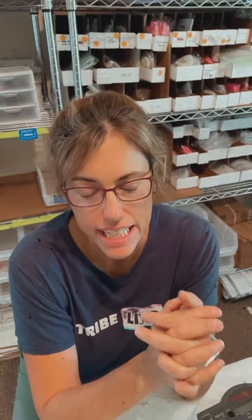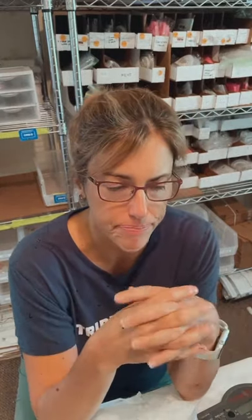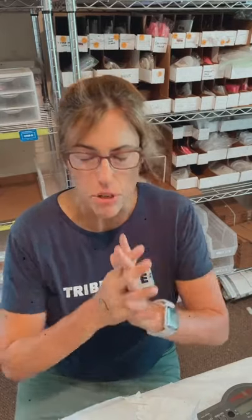Resin safety is something really important that you guys need to take seriously. I've had some questions recently, and I want to take a moment to tell you where I am on this and give you the best information on what you can do to keep yourself safe when working with resin. First and foremost, having a good, healthy concern about keeping yourself safe when working with resin is normal and appropriate. It keeps you from doing stupid stuff.